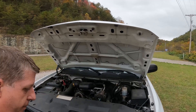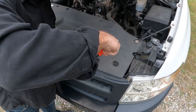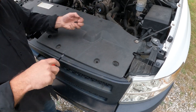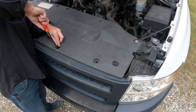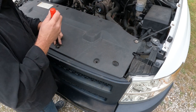What we do here is we're just going to pop these little clips right here, and then we're going to set this aside for now because we're not going to need it until we go to put everything back together. I'm just literally popping these up and then taking this little tool and prying it out.